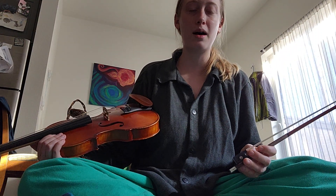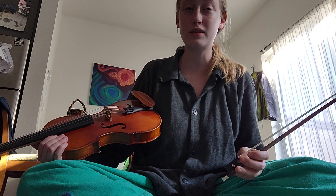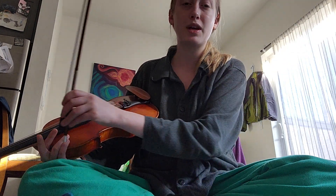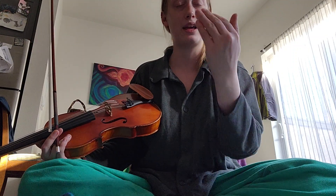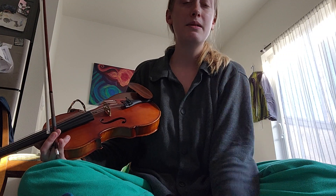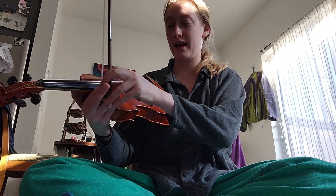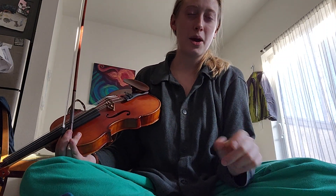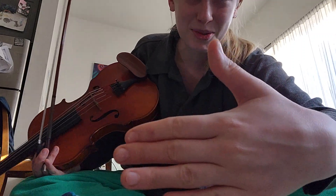In fiddle playing we use a lot more pulsing to get beats rather than silence. We're trying to get something steady happening in our music. What I want you to do is use medium, medium-loud, and super-loud — varying dynamics — rather than stopping the sound entirely.